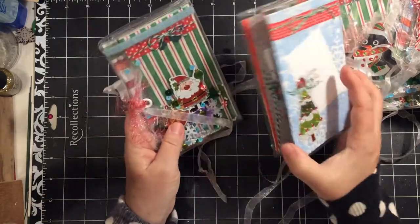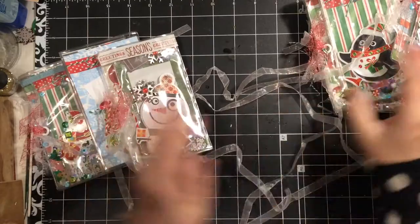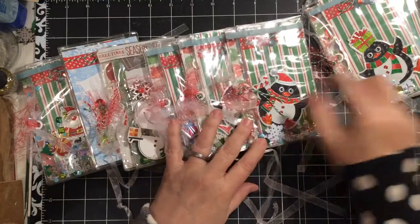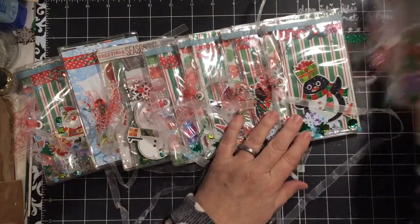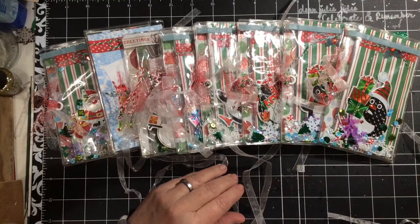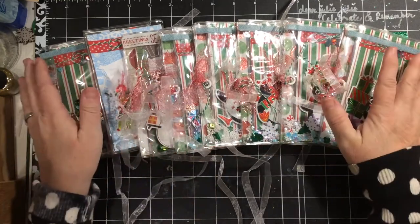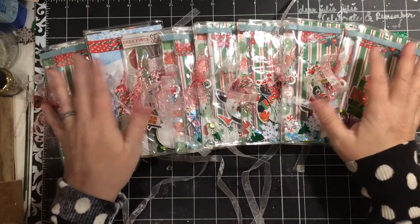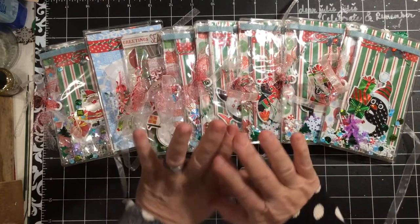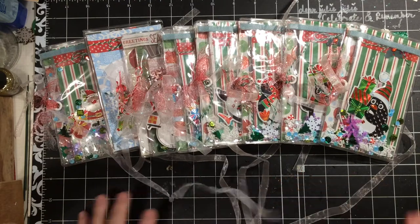So these are the Christmas photo wallets, as I'm calling them. They are available now in my Etsy shop. There's a total of — three, six, seven, eight. I know it's late. There were just things that needed finishing touches that I hadn't been able to get to, but they're done now and they're there.